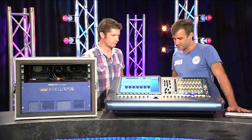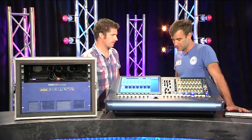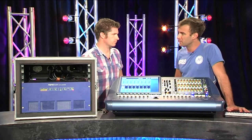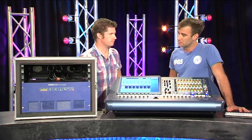Okay, your core is AES 50, yes? Yes, that's correct. So it's running on Cat 5 cable. Each line will give you 24 up, 24 down. Okay, and that's running at what sample rate? 96k. Okay, that's a fixed 96 — you can't drop it any lower. Alright, cool.